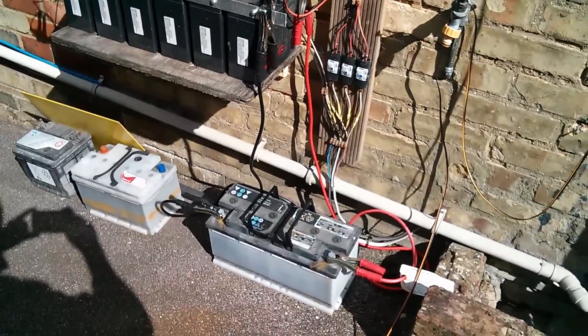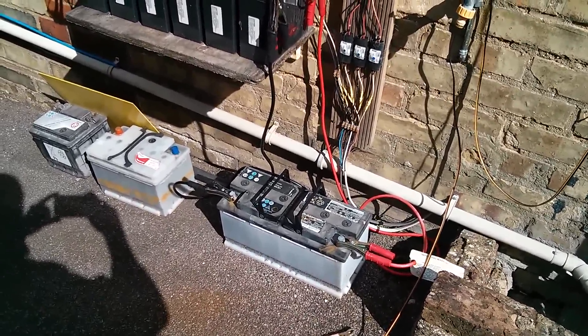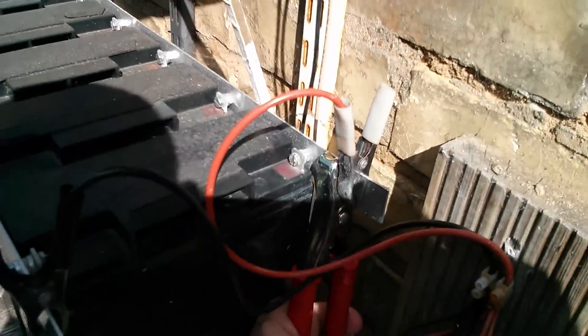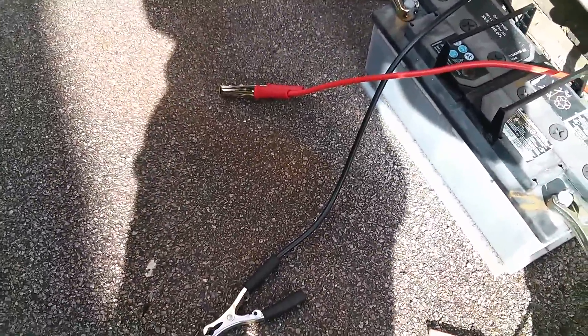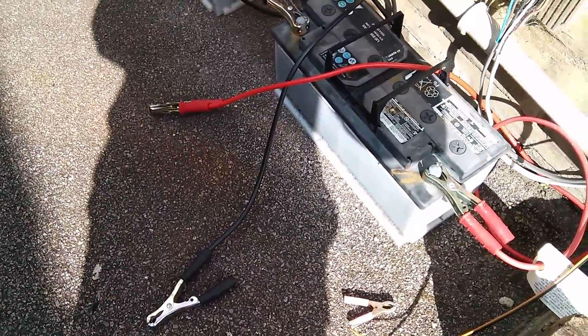I think I'll also move the big battery back onto the lawn where it normally lives. So let's take off the jump leads I use to parallel it with my main bank. Whoops — nearly shorted those two together. That would have made a bit of a spark and a bit of a meltdown!